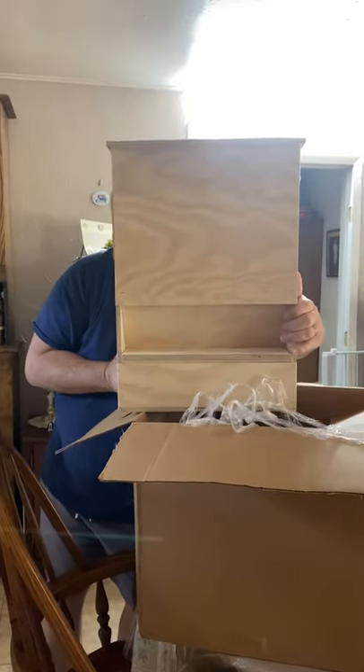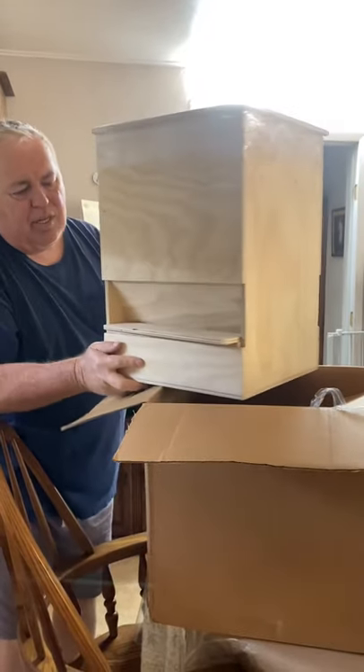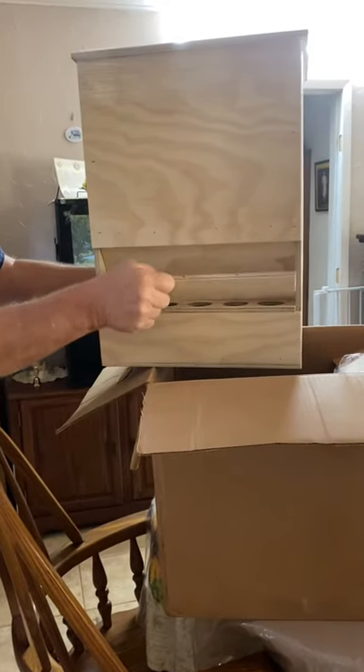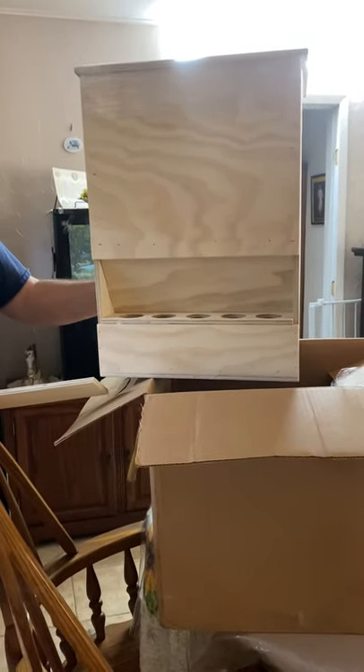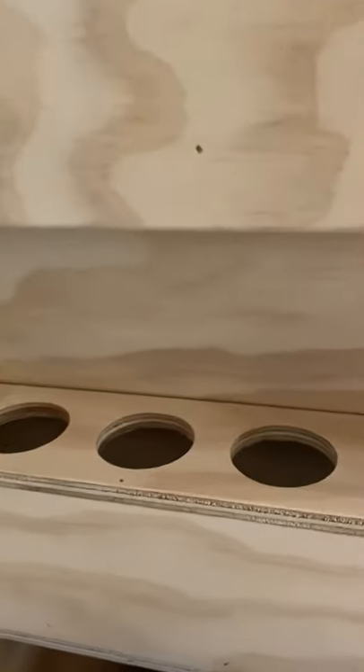That's the back side of the unit, this is the front side. You see it's got a cover you can put on it, then you can take it off when you have the feed in there and you want to use it.